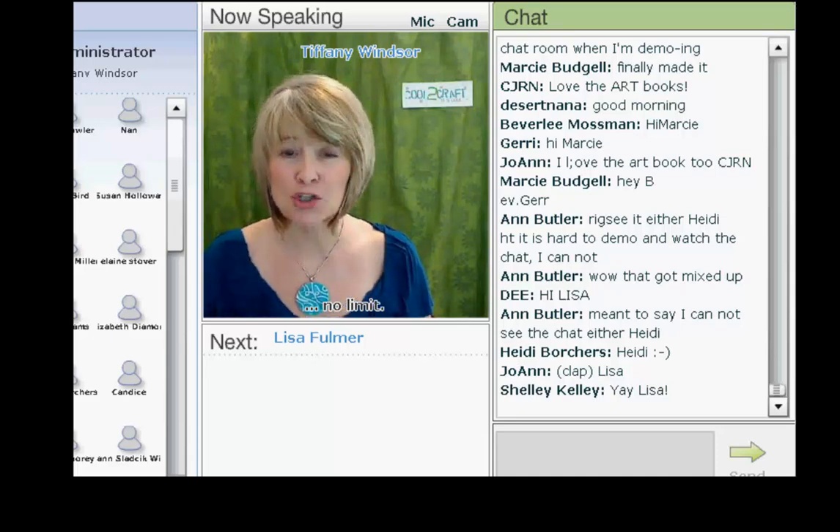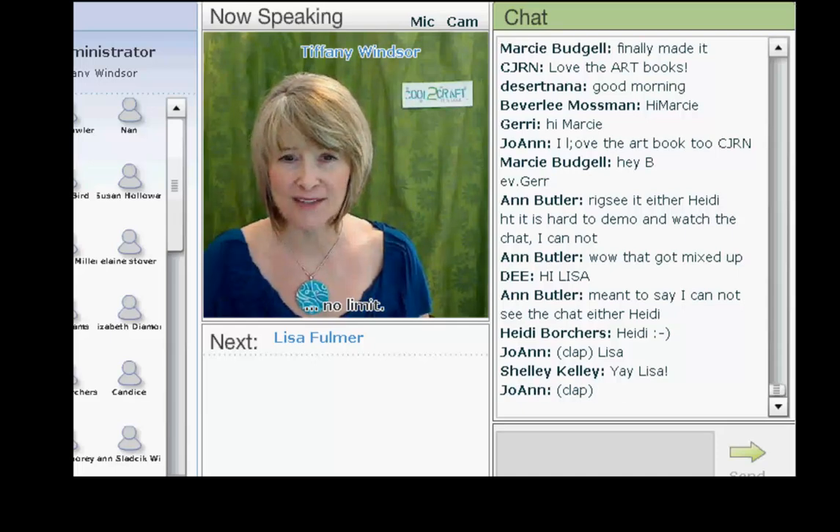Today, Lisa is going to share shortcuts to making the coolest Dresden plate quilt block. Hi, Lisa.